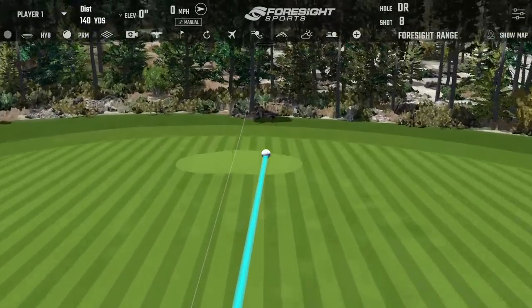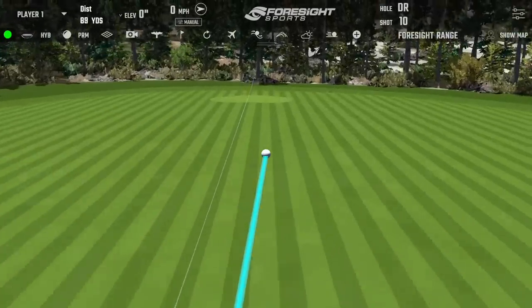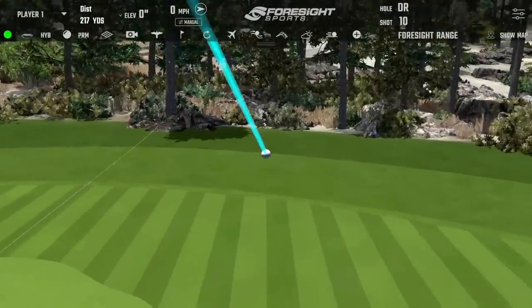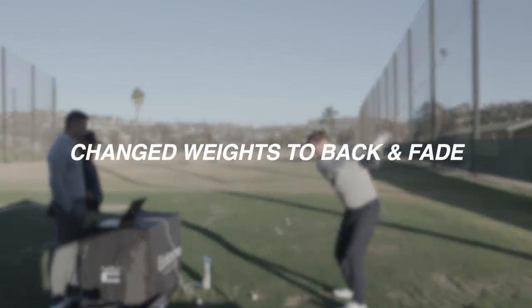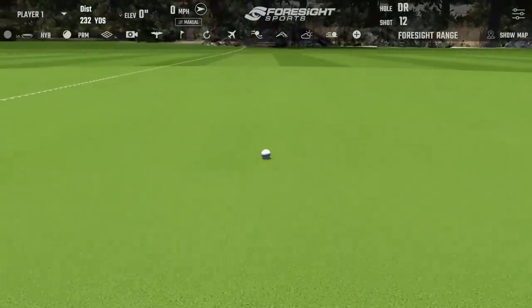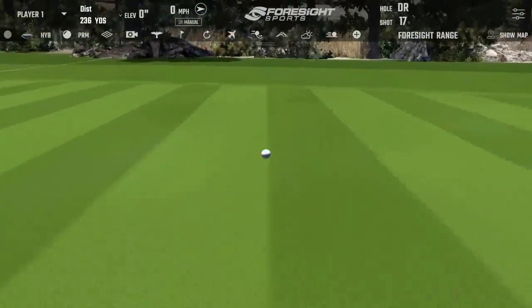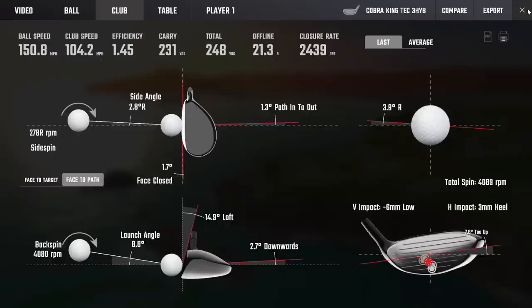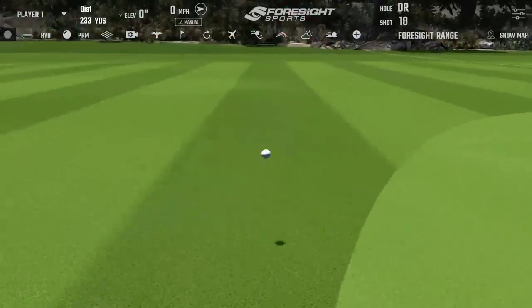Nice little divot too. Yeah, that felt great. That was pretty nice as well — it was lovely. One thing I would say is I generally play a hybrid over 20 degrees; this is a 19, so I'm not surprised it's flying a bit lower. It's flying great — just probably a little bit under the window I would need. That last one had a bit more spin to it, maybe — yeah, it was a little thin. That was better — felt good, nice air time. I had a good balance to that one; it definitely had some spin, it wasn't diving too low. 4,100 spin and nine in the launch.